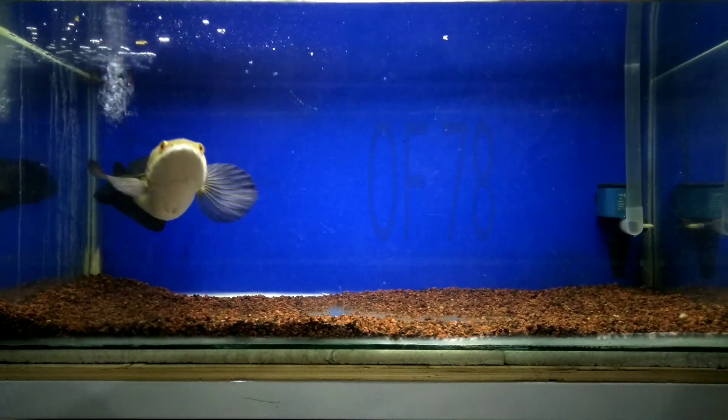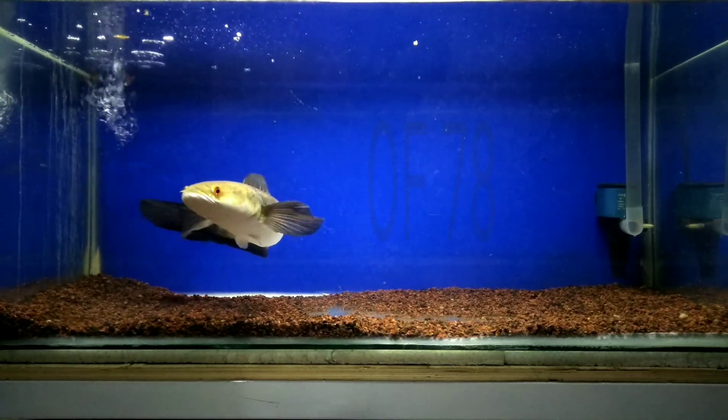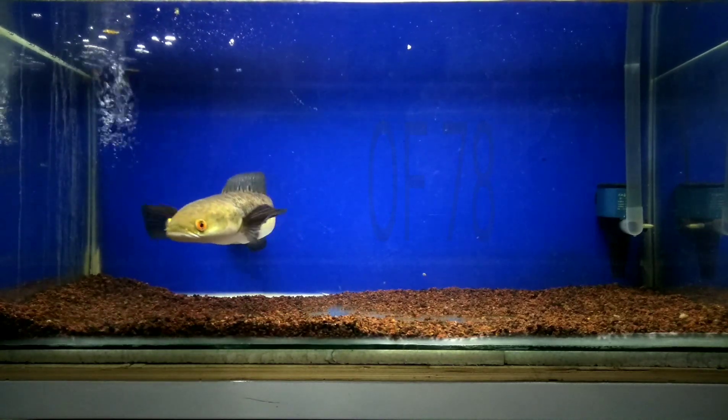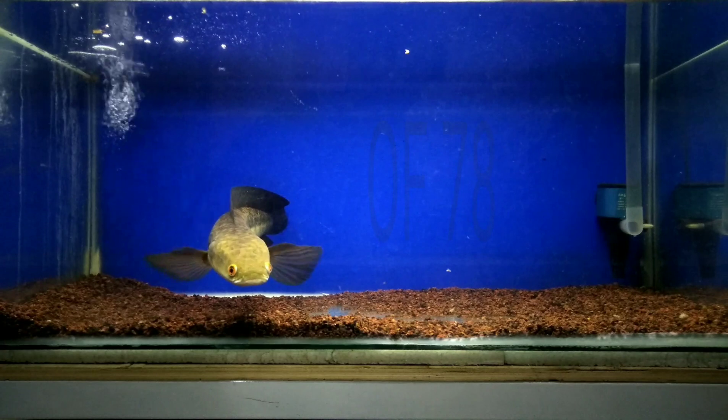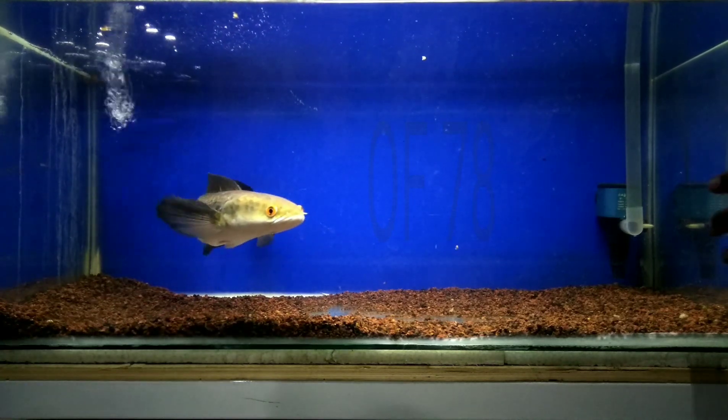Most tropical fish need water that is slightly acidic and soft, like in their native habitat. Black water will form natural water conditions for these fish such as discus, tetras, angels, barbs, killifish, rasbora, and arowana.